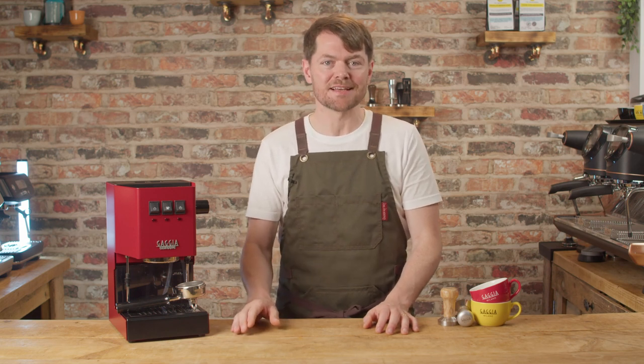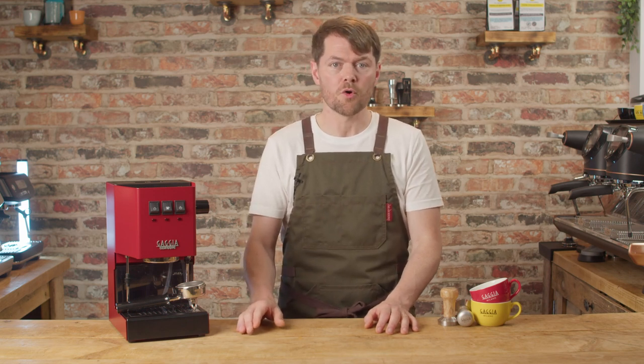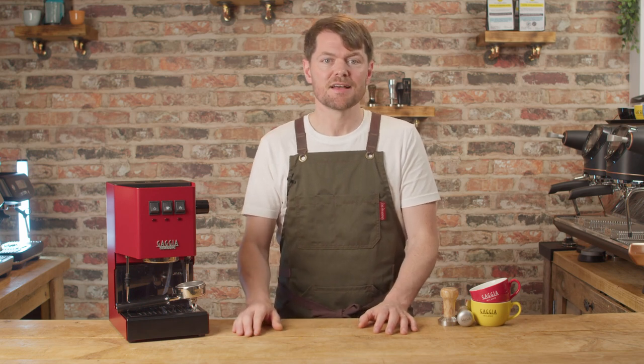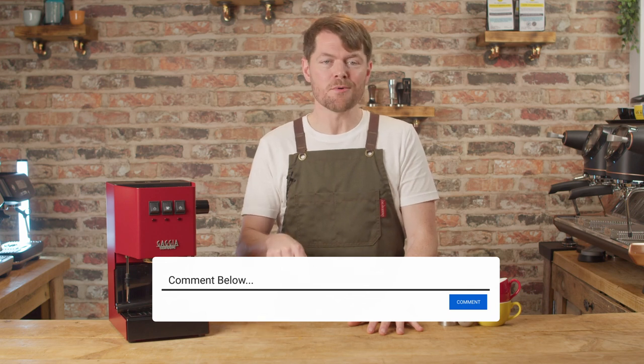I'm not going to tell you exactly what videos are coming in this series. Instead, I'm going to ask you — other than dialing in and workflow comparisons with similar price machines, cleaning and maintenance, and the obvious one for this machine, mods — are there any other videos you'd like to see? Let me know in the comments.